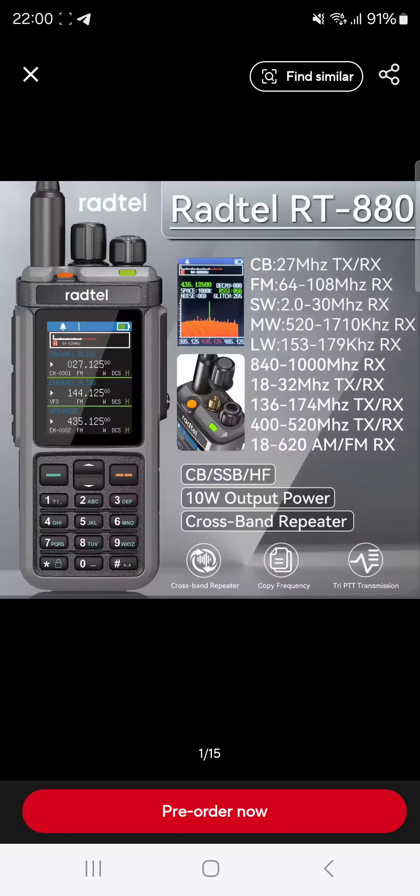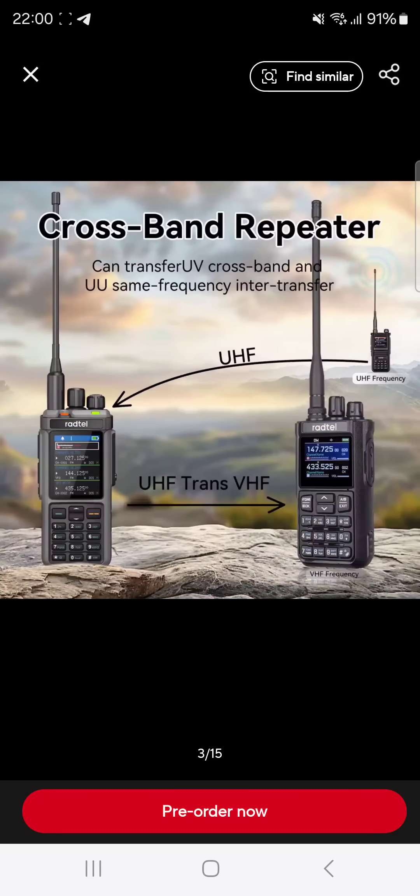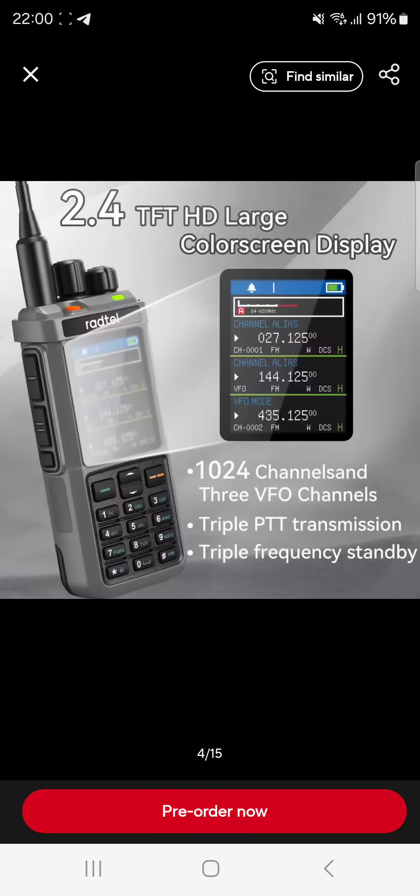Welcome back to my videos on the Radtail RT 880, which is now available. We've all been using the iRadio UV98 — I can't see a difference, but here are some photographs and screenshots. You can see you can crossband repeat, which I've tested and works.